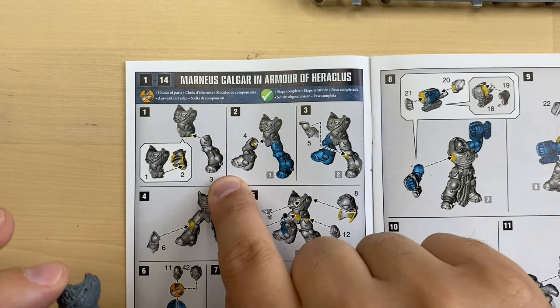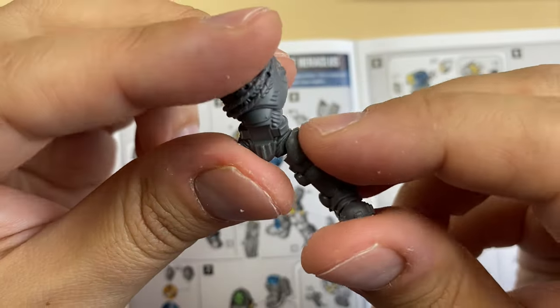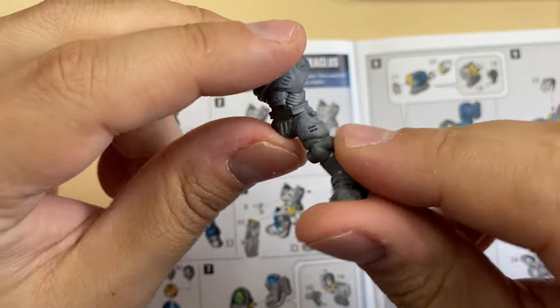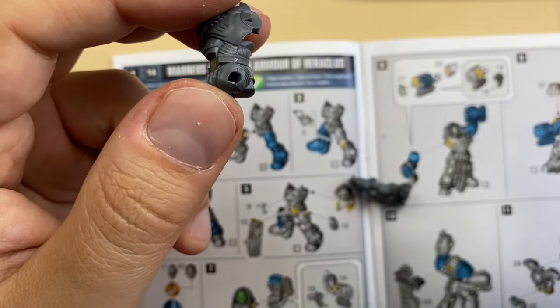After that they want us to proceed with leg number three. This is leg number three — it's prepared. Let's see how it should fit together. It fits very nicely. There is a very clear lock so you cannot really mess this up. I'm going to put some glue here.